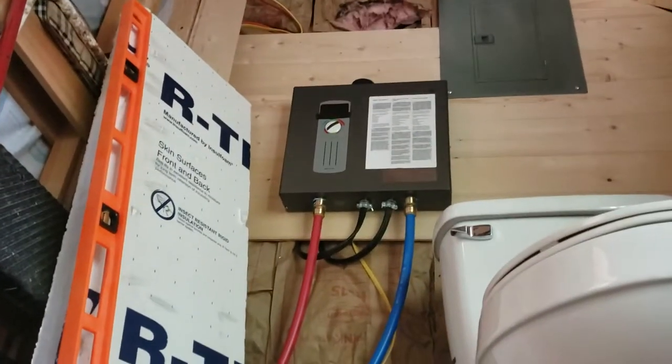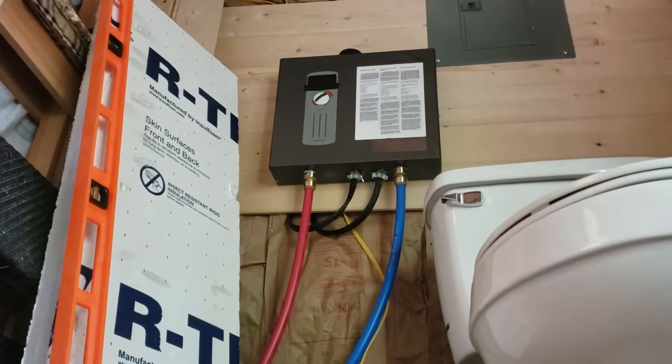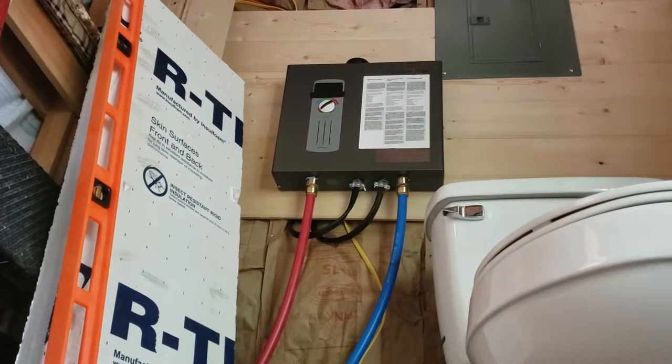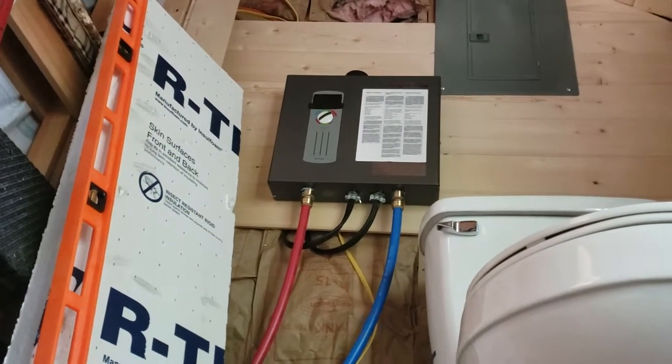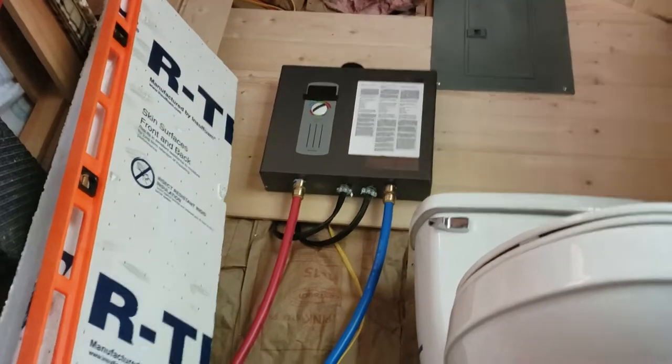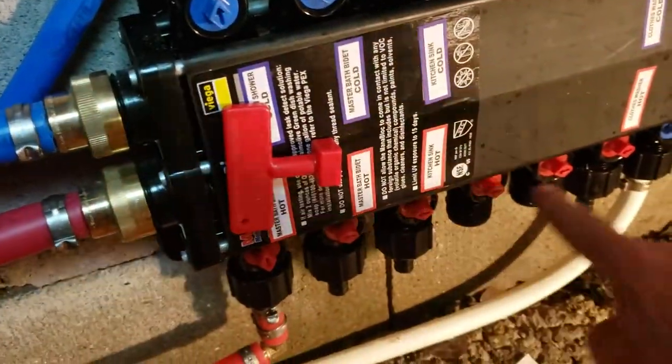Up there is my Stiebel Eltron water heater. It's an inline water heater that uses 220 or 240 volts. You have to have two separate 50-amp dual-pole breakers, so you need a hundred amps to run that thing. Then the hot water comes out of there, comes back into here, and enters the manifold — and then that goes to all my hot lines.